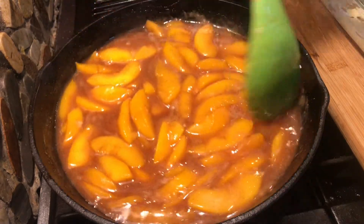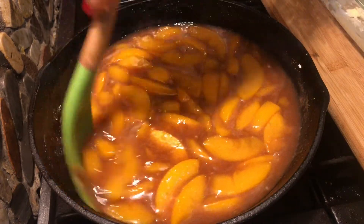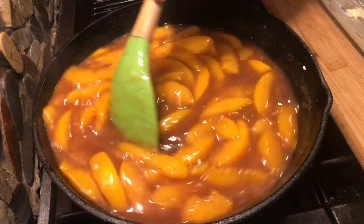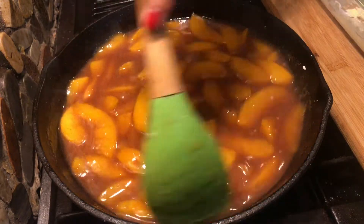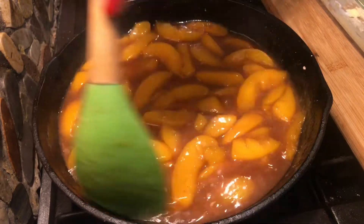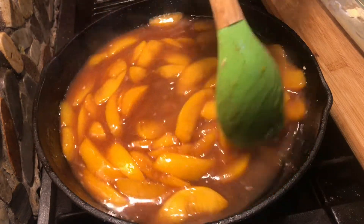This has been boiling for almost a minute now since I added the cornstarch. Before I added the cornstarch, I brought it to a boil and let it boil for about two minutes so that the sugar, cinnamon, vanilla, and peach would have time to incorporate. Then I added the cornstarch and the sauce is now a little bit thicker. I'll let this boil for two more minutes then turn off the heat and proceed to the next step.